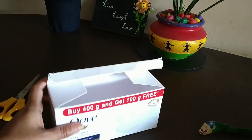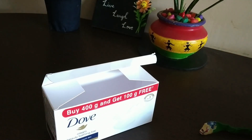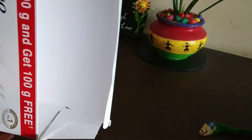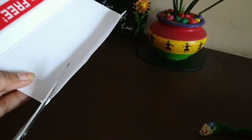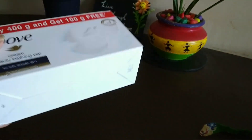So if you have any soapbox like this, you can just take this box. I'm going to cut these edges of the box. Next, I'm going to stick this fabric onto this box by using a glue gun.